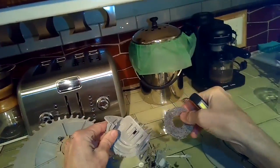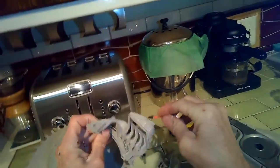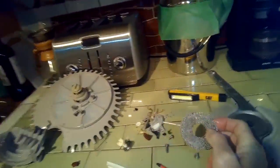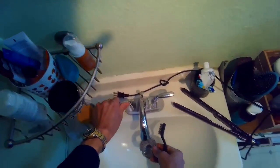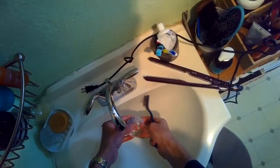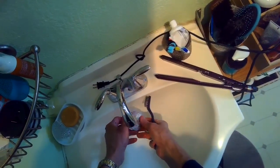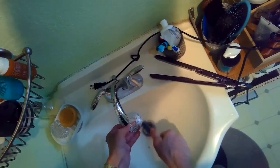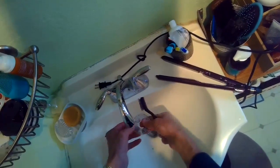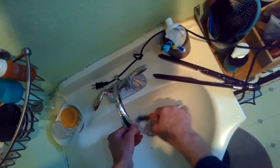I'm going to clean out this metal screen too — it just pulls right out of the plastic, and it was halfway jammed up with junk so water was not able to move through it very well. I'll take a wire brush or an old toothbrush and some water, run it over the screen, and use some agitation to get off all this junk. You want it to be nice and shiny. I would say these dishes will be twice as clean as before, now that the dishwasher can act as it should.